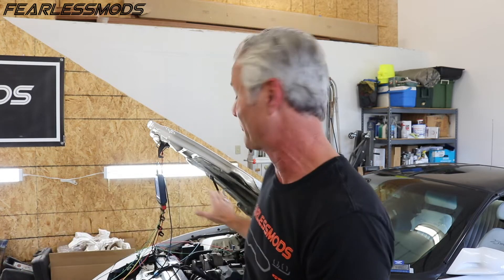Hey guys, what is up? It's Biff and this is Fearless Mods. As you saw in the last episode, we finally figured out our no-start condition, so we at least have this baby running again. It's baby steps — two forward, one back.